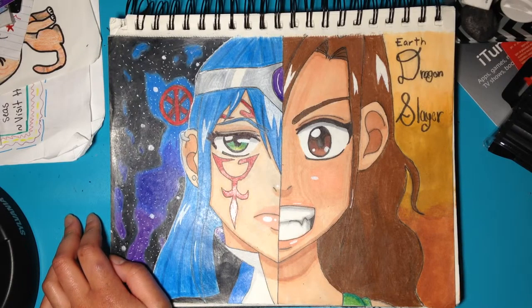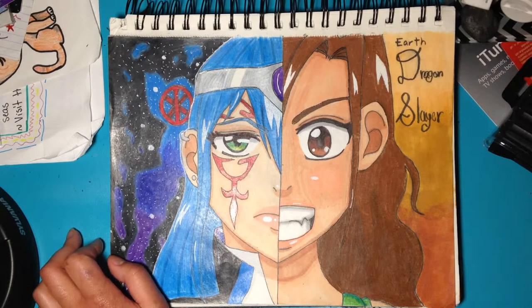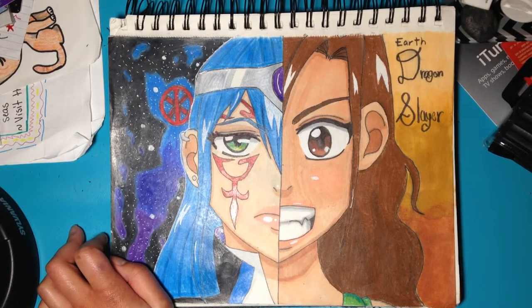I couldn't think of anything else to do, and she's always morphing into walls randomly and stuff. I don't know — she has strange powers, but I drew her character.